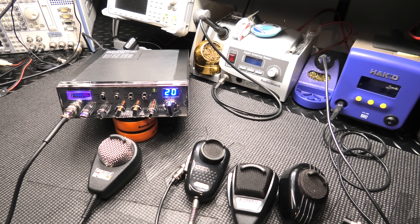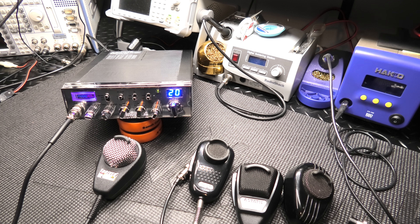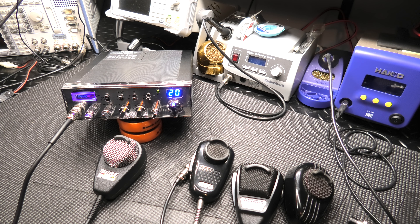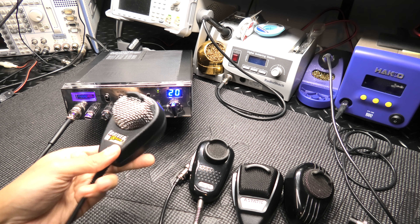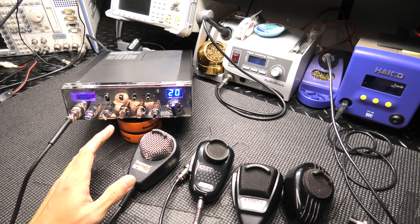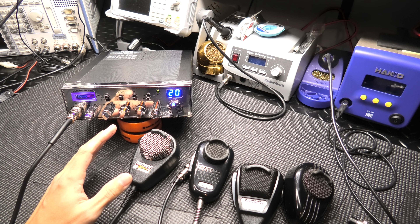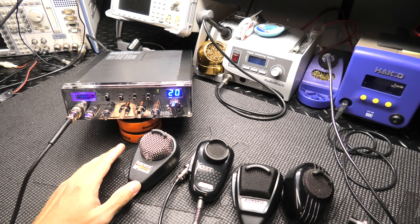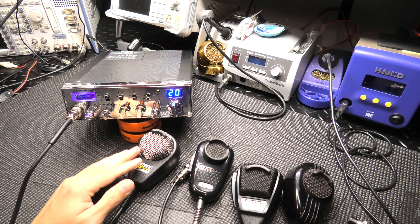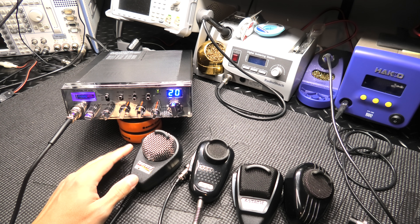Hey guys, Radio Garage back on the bench. This is the redo video of the microphone testing — I totally botched and screwed up the audio on the last video doing the microphone testing to review the Driver Extreme. I do apologize guys, everybody was kind of losing their minds in the comments saying it doesn't sound right, sounds muffled, sounds bad.